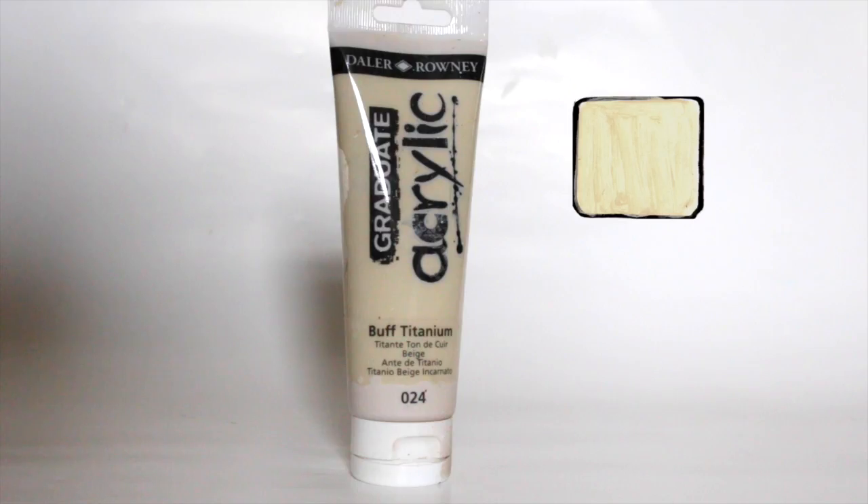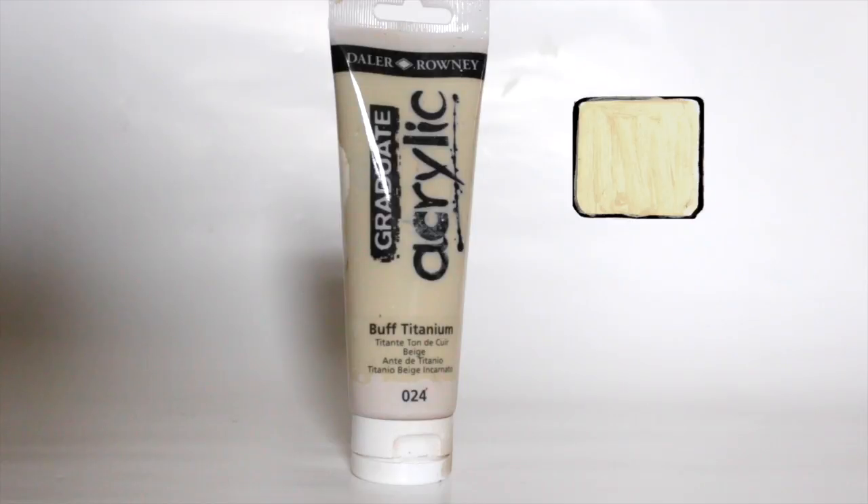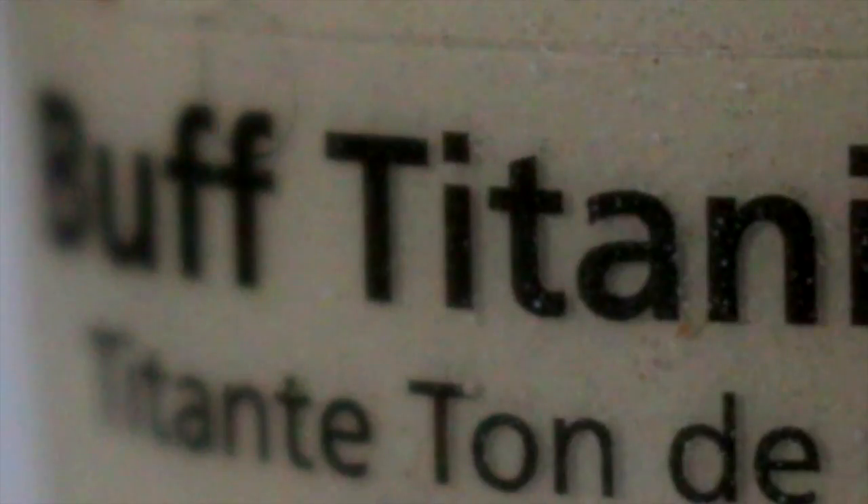Now if I was to recommend just one colour from this list I would tell you to get buff titanium. I've only come across this colour very recently but ever since I've bought it I've used it in every single one of my customs. It's such a good colour, it's really really natural — sort of an off-white brownish yellowish thing. It's honestly great, and it's great for chestnut, so buff titanium, get it.